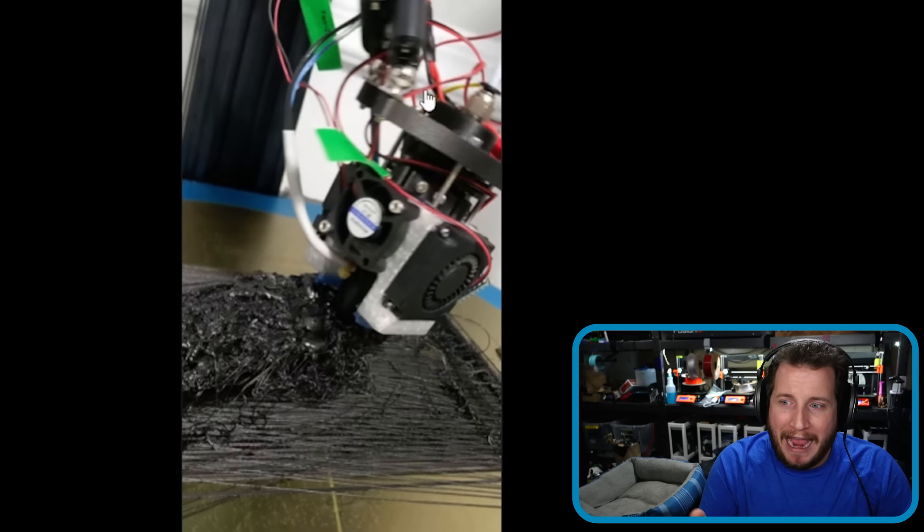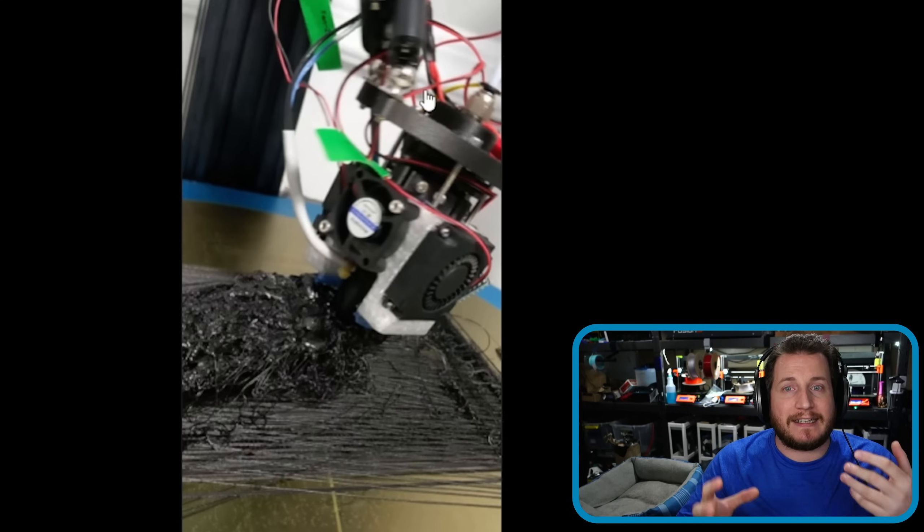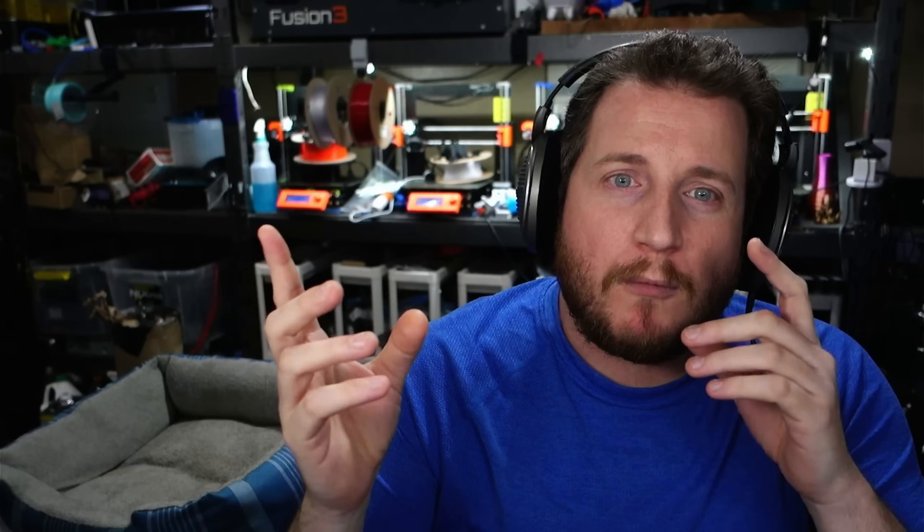The easy way to fix this is to make sure they don't come apart. We see this most commonly in deltas when they don't have enough Z-hop and they're dealing with parts that don't have enough cooling — so they warp — or the print runs into things for some extreme reason.